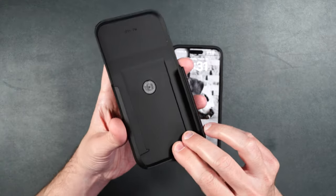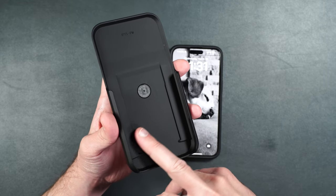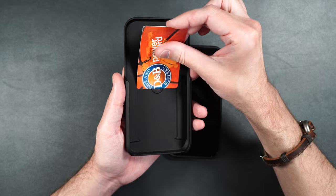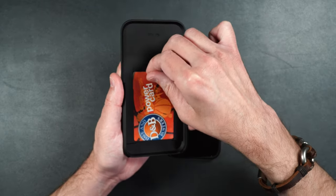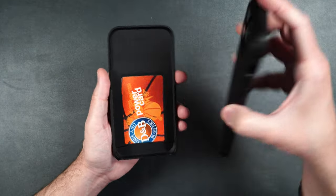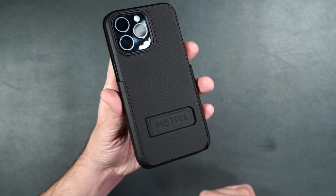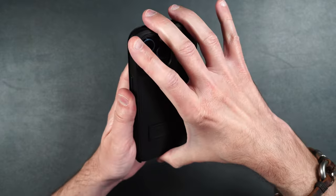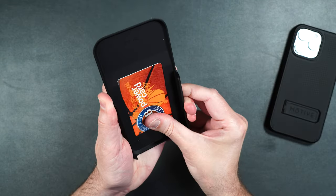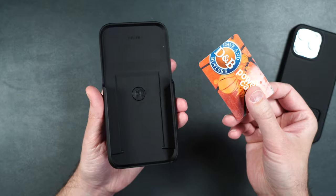Another really cool thing about the belt clip holder is that it has a hidden compartment where you can put a credit card or your ID. Just take your card, slide it into place, and it's in there — it's not going anywhere. Then slide your phone into the holder and your card is nicely covered. To take it out, remove your phone and slide your card out. It's in there pretty good, but you can still get it out.